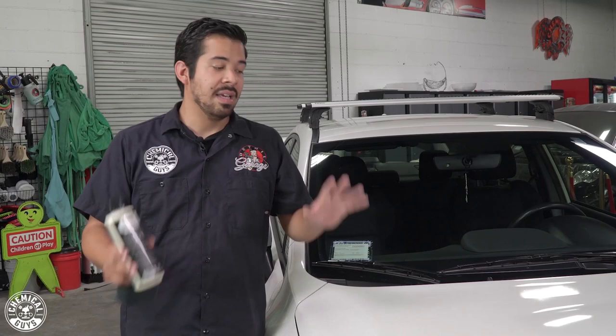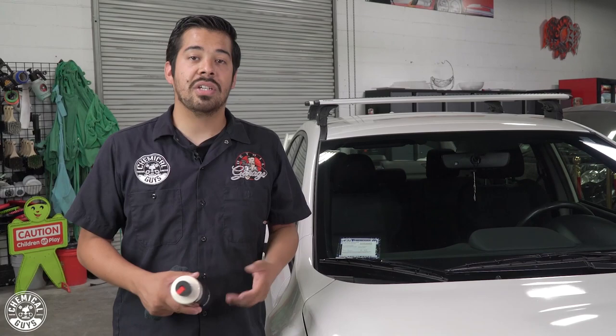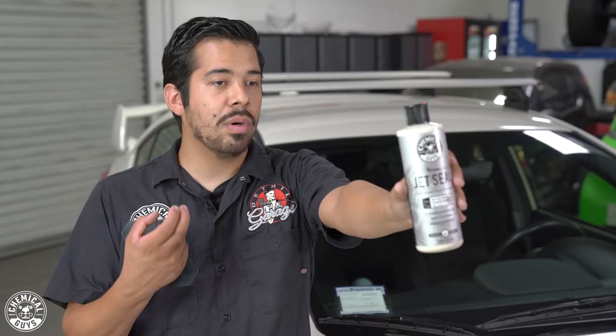Once you finish clay barring your vehicle, now you can go ahead and protect it. When you clay bar your vehicle, you've essentially exfoliated your paint and removed embedded contamination to reveal a nice, smooth, decontaminated surface. This is the perfect time to follow the detailing flow chart — whether you're going to polish the paint, apply ceramic coating, glaze, sealant, or wax — clay barring is your stepping stone before any of those. In the case of this WRX, we're not going to polish because the paint isn't in too bad a condition. The owner is planning to keep it parked outside, so I want to make sure he gets the best protection. What better way than applying a sealant like JetSeal? JetSeal is great because it's a synthetic sealant — unlike a wax, it's more refined, has more protective properties, and has a lot more durability.